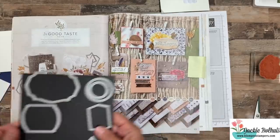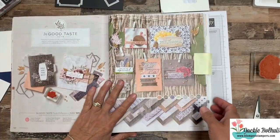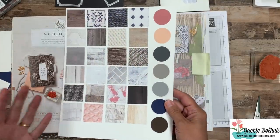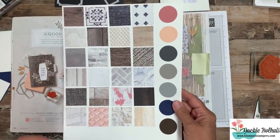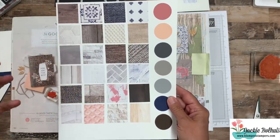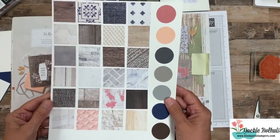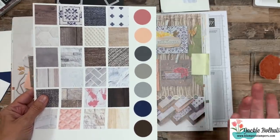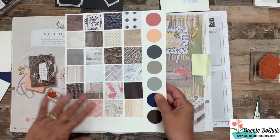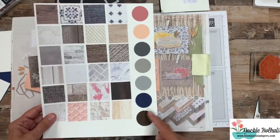And then these dies — I've got three of them sitting here, great die set. But what's really awesome as well is the Designer Series Paper that goes with this. There are so many fun prints — I cut small pieces to share: wood grain, tile, some kind of fabric, and brick. I'm going to be using a lot of this paper. Look at all of these colors that coordinate with it. As textures, they're just going to add that special touch to any card that you make.